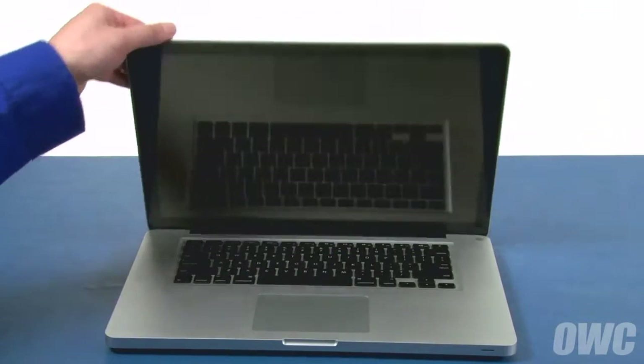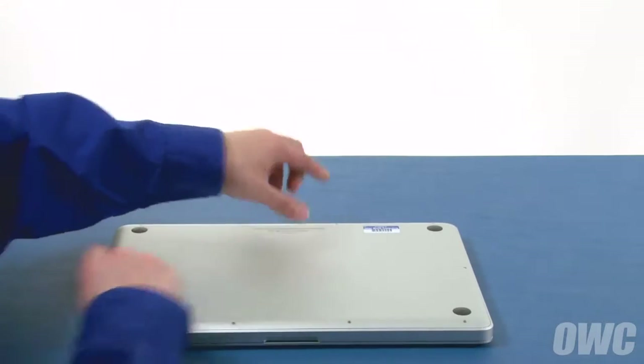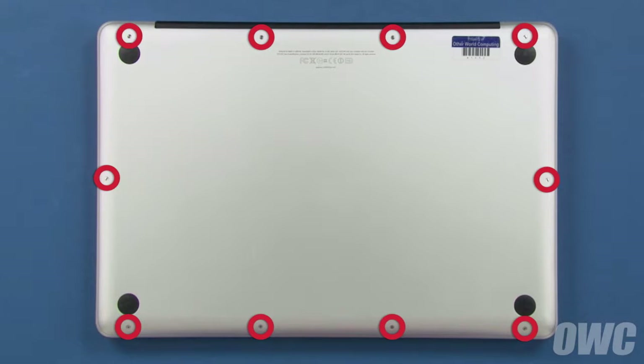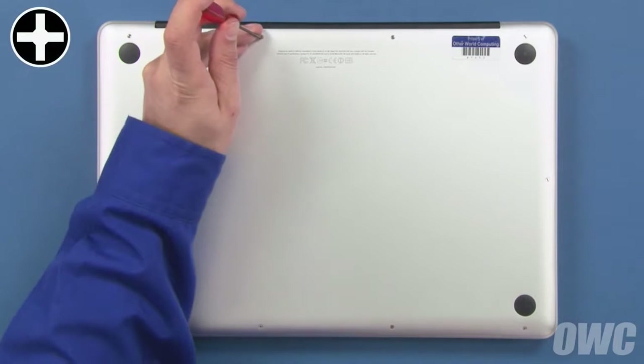The first step is to close the MacBook Pro and flip it over. On the bottom are 10 Phillips screws which will need to be removed. These three screws are longer than the others, so we can remove those first.